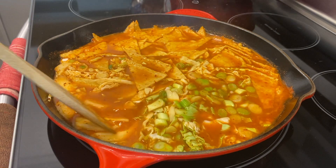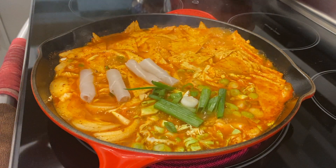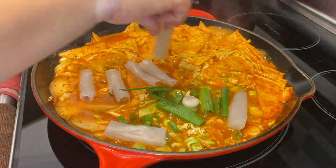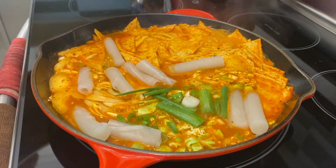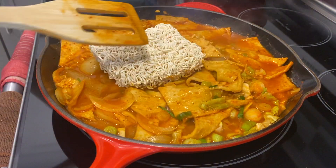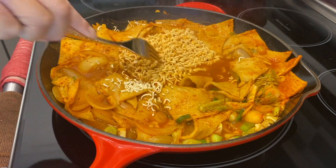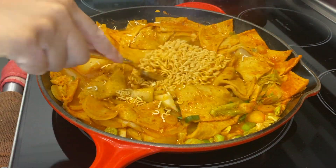Then add our green onions, and slowly add in our Tteokbokki rice cakes — those are going to cook up pretty fast, just make sure you stir the liquid on top. Then last but not least, nestle in those instant noodles and bring everything to a boil until everything is nicely cooked.